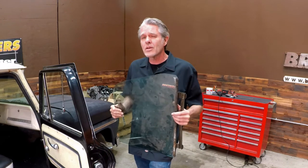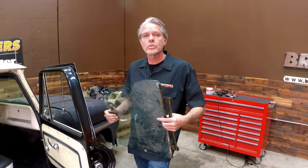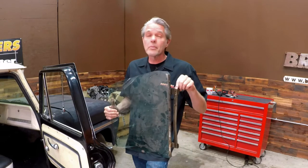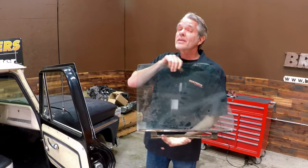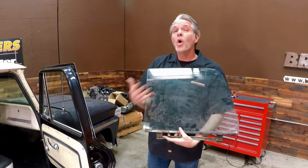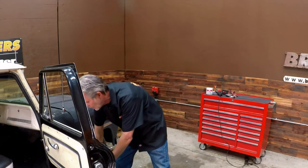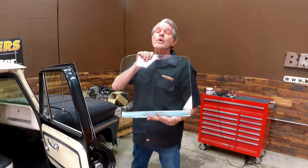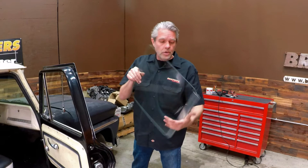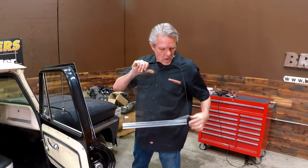I know at first glance that may not sound like a lot, but the time it takes to take the old sash off, clean out the old stuff — they're rusted, some have screws that get stripped — paint them up, put them back in, glue it back down, and hope that it stays. I've got all those problems solved because the glass now comes with the sash already on it. It's new, it's clean, it's glued in, it's not going anywhere.